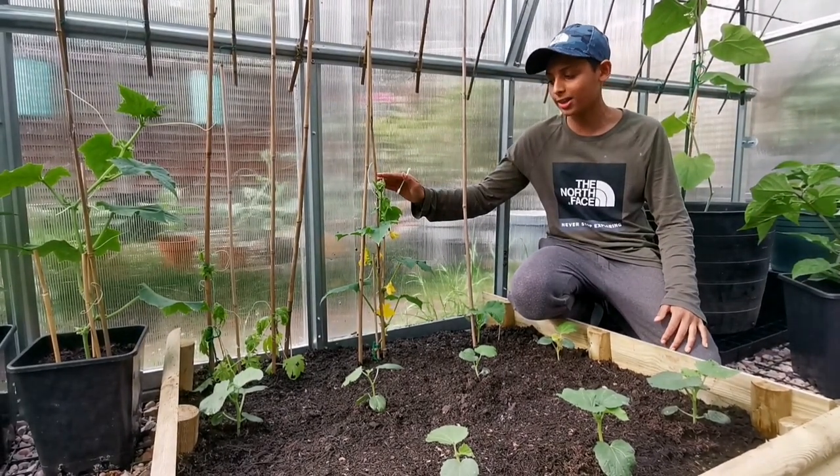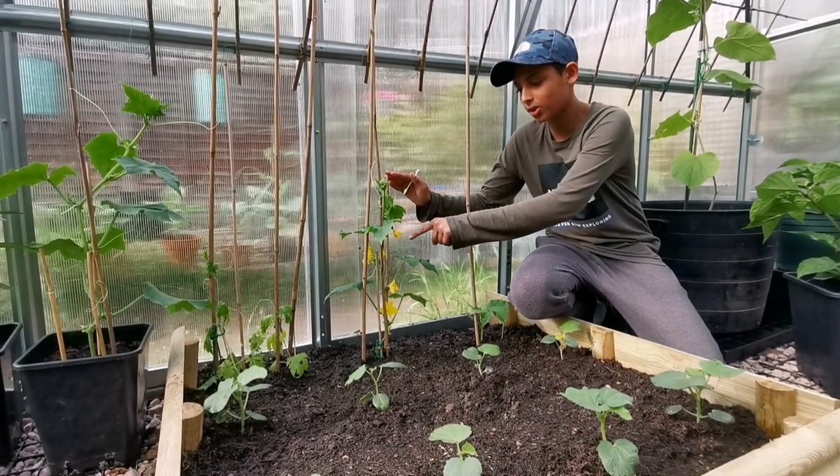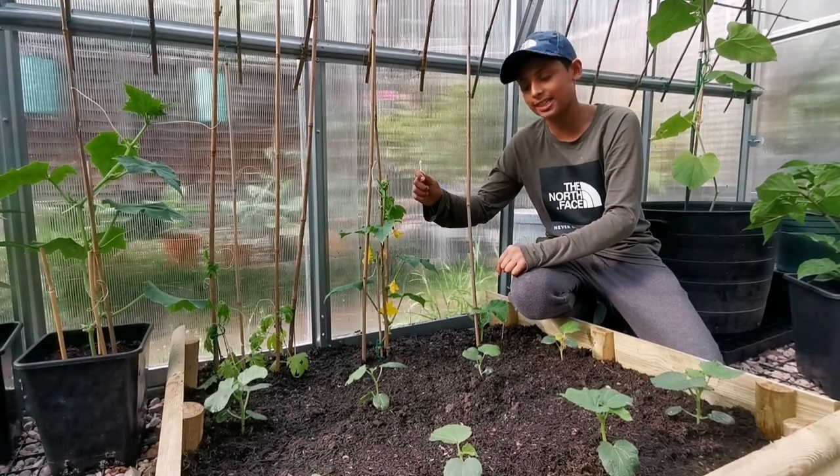This is one of my cucumber plants. Masha Allah, it has produced male and female flowers. I'm going to be pollinating this plant.